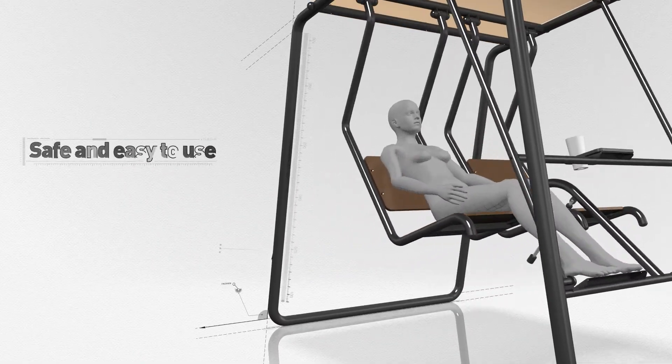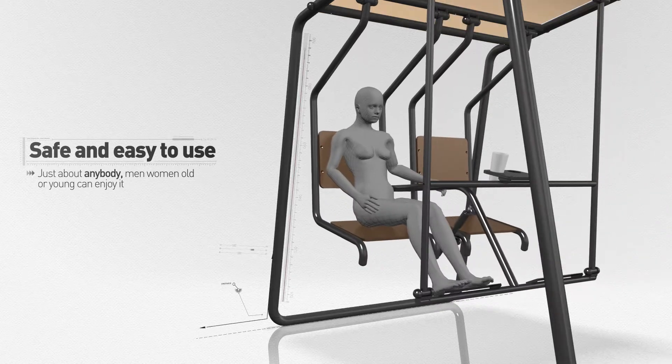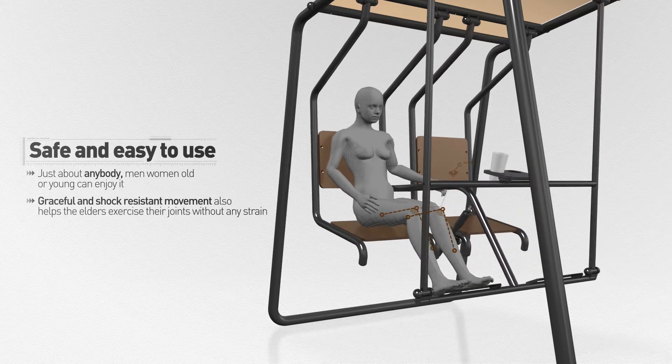And because it is so safe and easy to use, just about anybody — men, women, old or young — can enjoy it. This graceful and shock-resistant movement also helps elders exercise their joints without any strain.